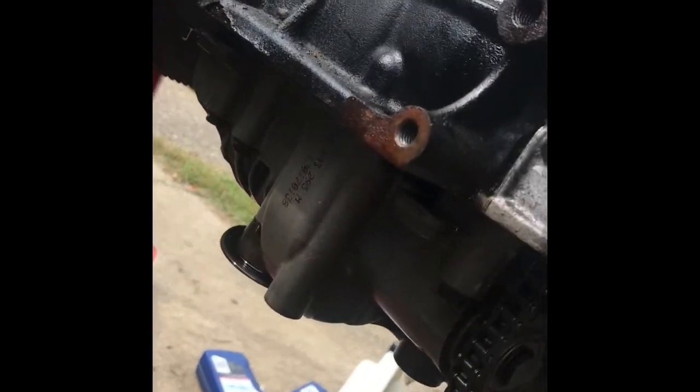The balance shafts have been successfully disabled in this engine and are not going to be prone to failure in the future.